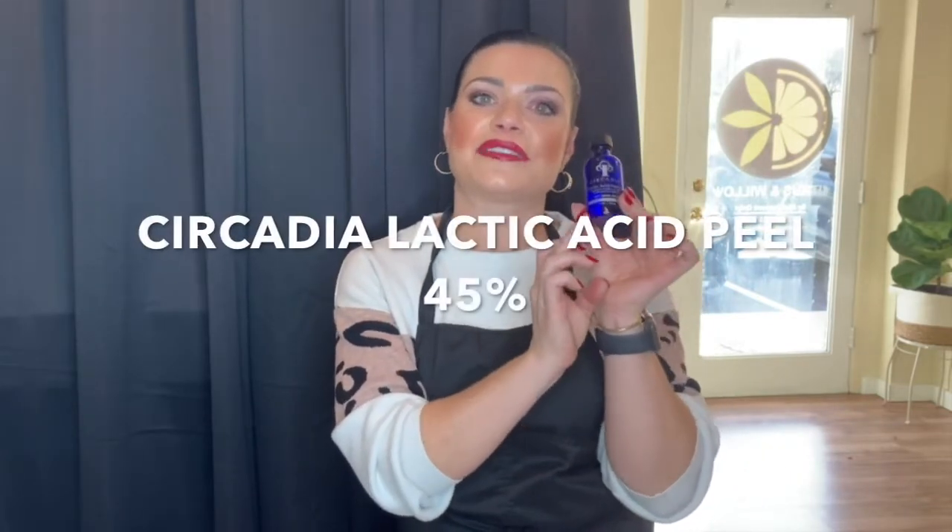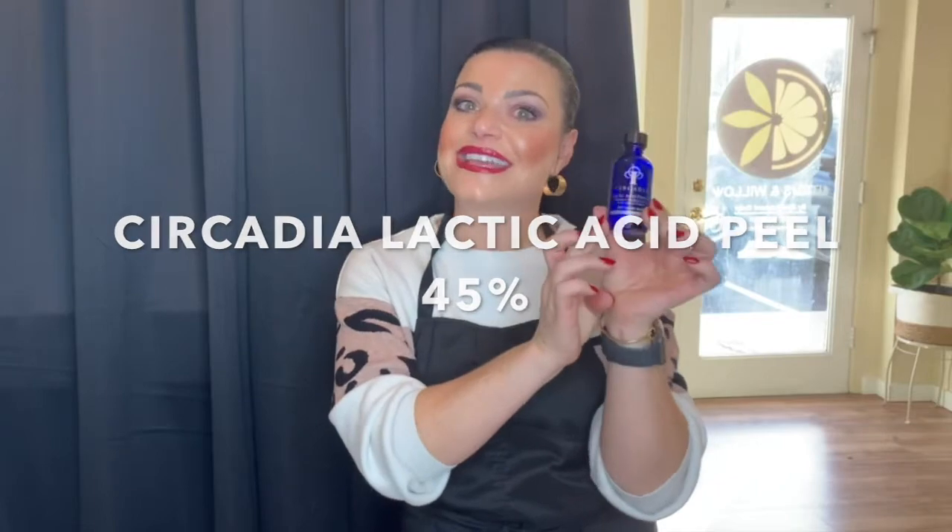I'm going to teach you a lactic acid peel, which is perfect for dry, dehydrated skin. It's a 45% lactic acid peel by Circadia. So let's get started.